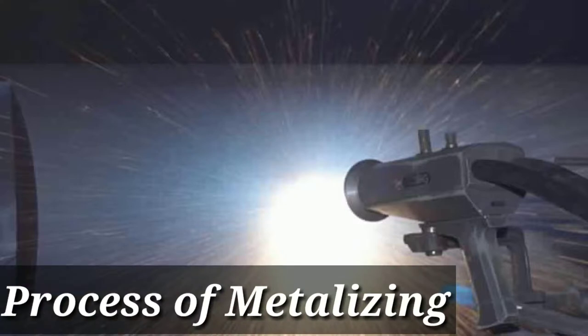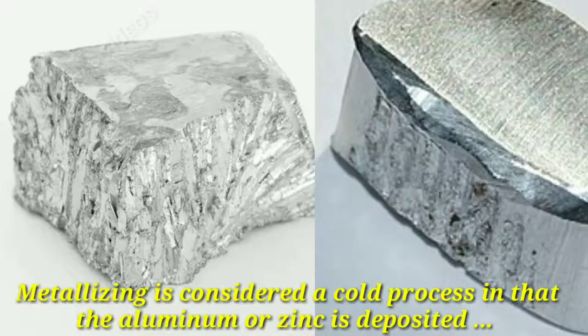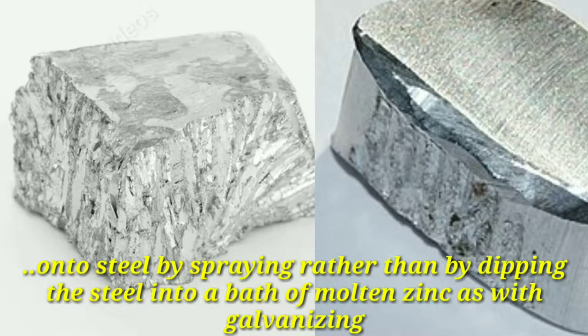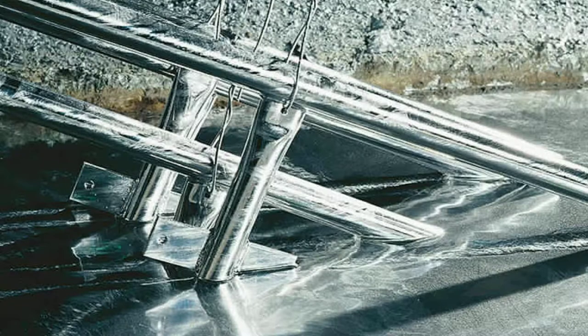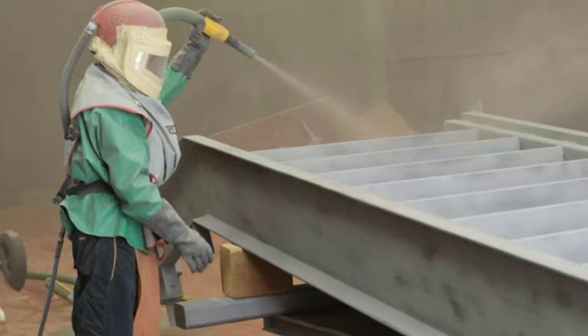Metalizing is considered a cold process in that aluminum or zinc is deposited onto steel by spraying, rather than by dipping the steel into a bath of molten zinc as with galvanizing. The metalizing process always begins with proper surface preparation.